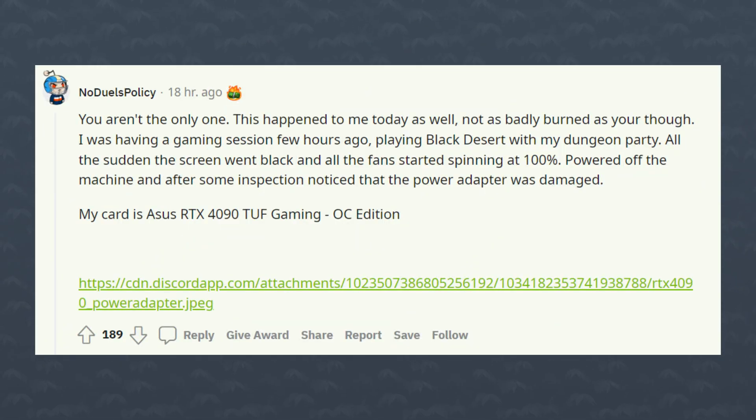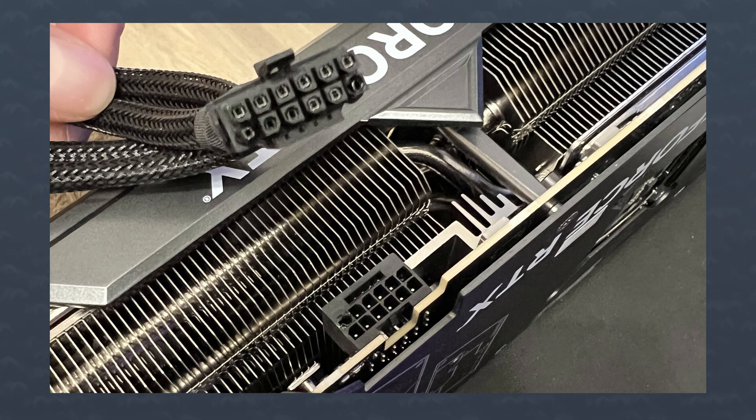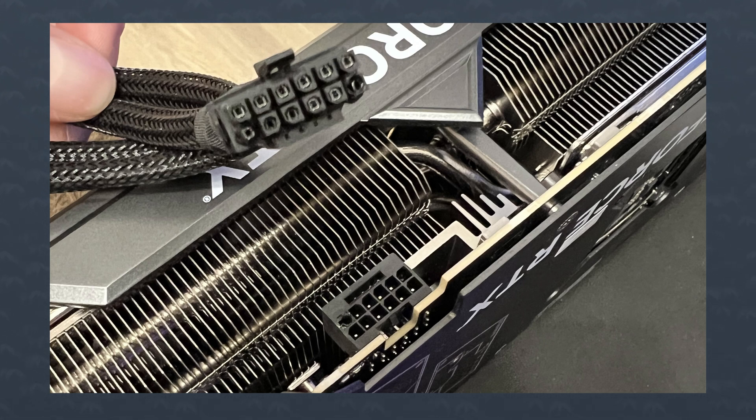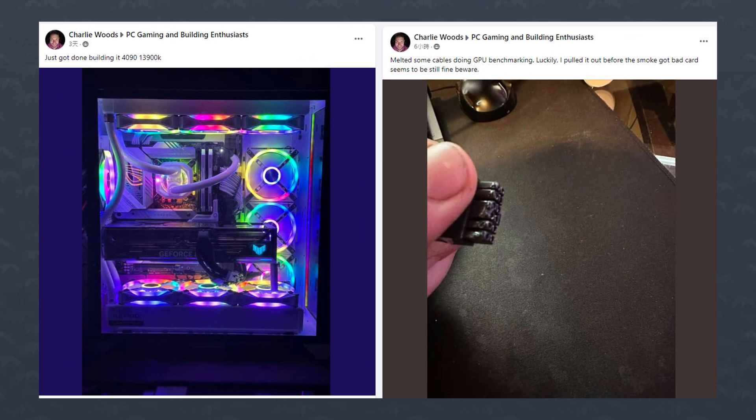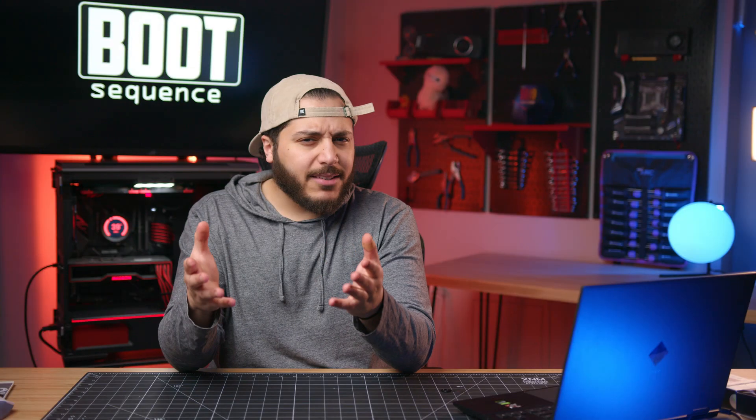Here's another one that was posted today. NoDuel's policy responded to Reggie's post saying that it had happened to him too, this time on an Asus TUF Gaming OC card. And while I was writing this Boot Sequence, I found another one on WCCF Tech coming from Facebook with a melty connector. I mean, this is kind of insane.